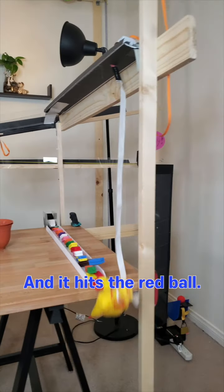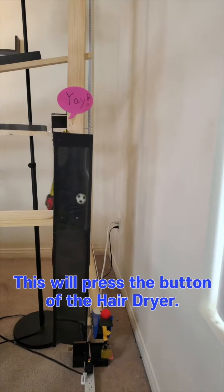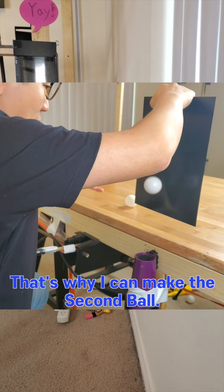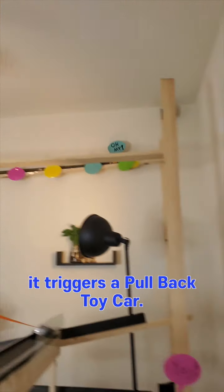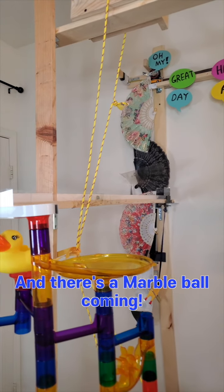The duck triggers the domino, and then it hits the ball, and I can make the white ball appear. Here the ball goes inside, and it presses the button of the hair dryer — that's why I can make the second ball. And the red ball hits the tape measure, and it triggers the toy car. It releases the fans one by one, and there's a marble ball coming.